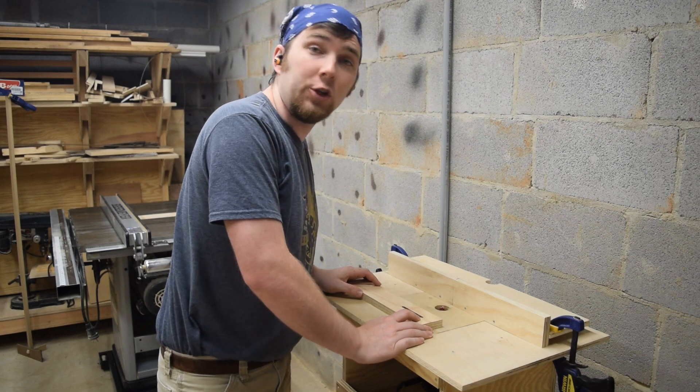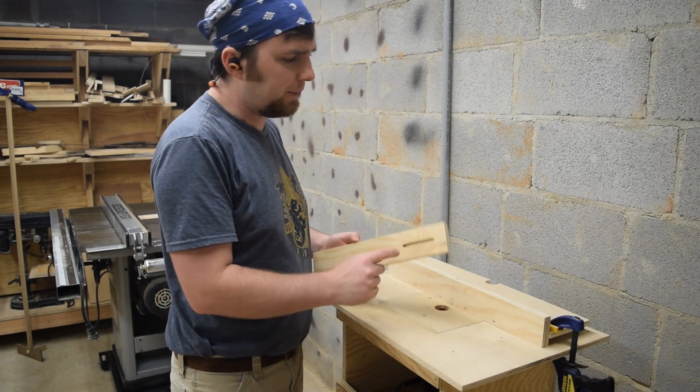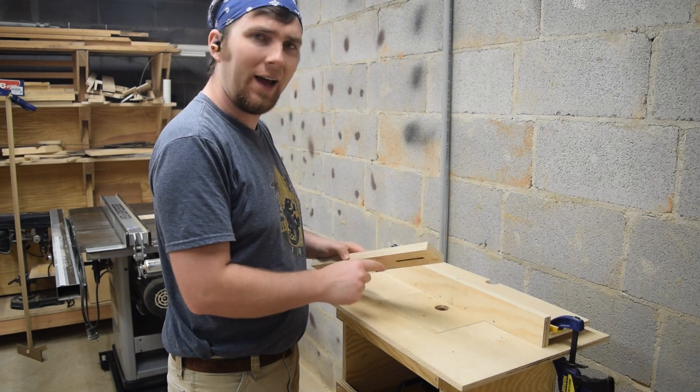After cutting all the way through with the quarter inch bit, I swapped it out for a half inch bit, and I'm going to make just one shallow pass along the bottom.